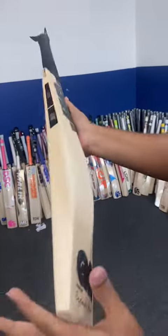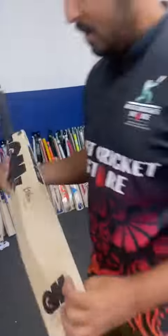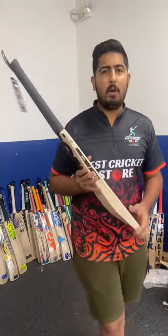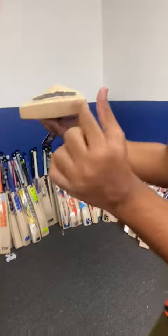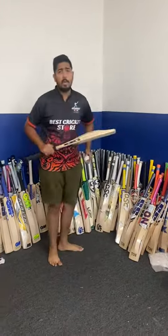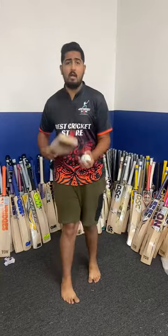It's a phenomenal looking bat. If I was a batsman playing with a bat and I see a bat like this, I would be super confident while hitting the ball. That's a massive bat — it's going to clear the boundary. It comes with a GM toe tack already installed. Let's talk about the ping — how good these bats ping. It's a Dan Lawrence bat.